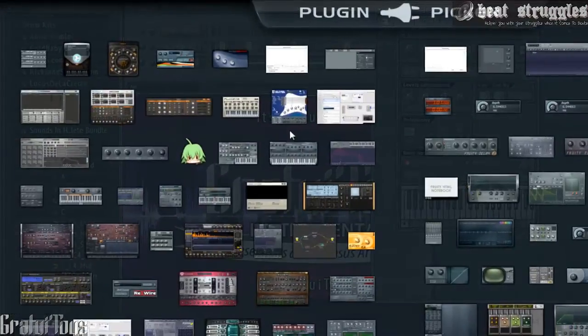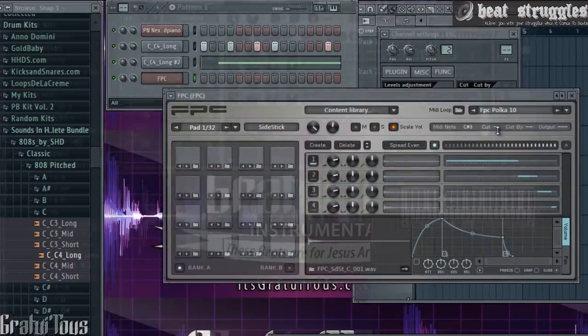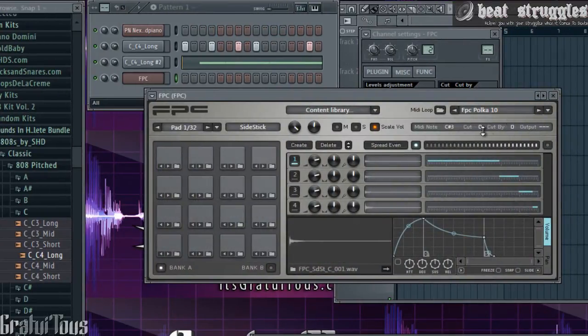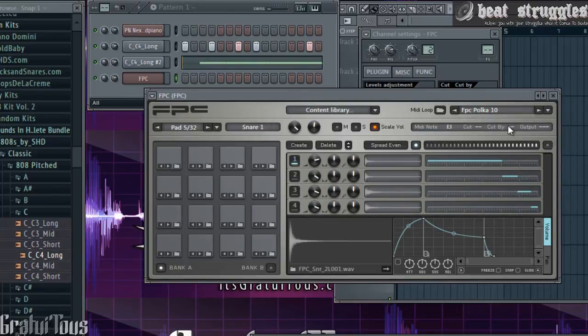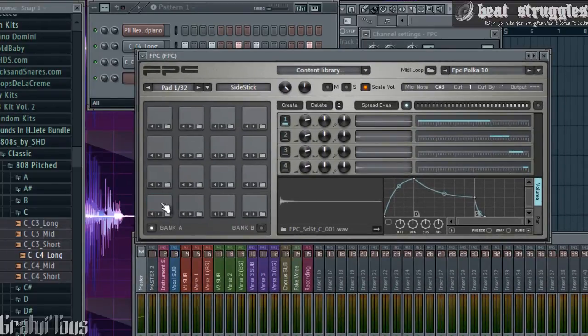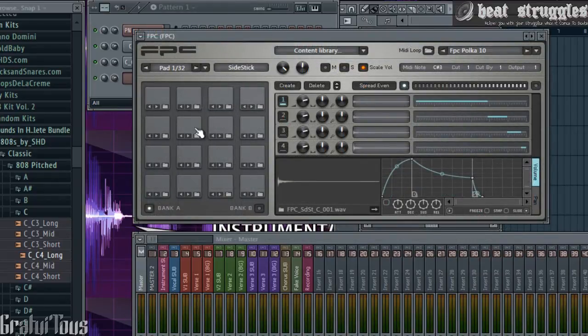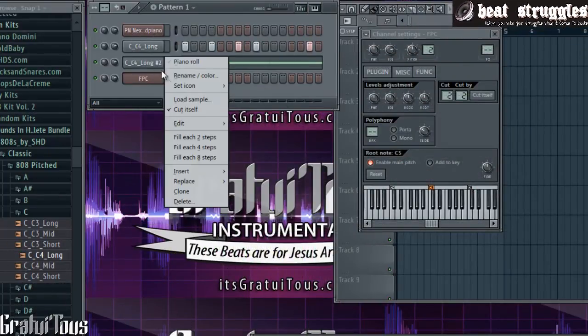One more thing to mention: if we go to the FPC here, it also has a cut function. You can see up here — if you want to cut it, you put 'Cut By' on one and 'Cut' on one, so both pads are on one. If you don't want a pad to cut at all, just leave it uncut. Also in the FPC, if you play you'll see it's on the master, but if you put the rim shot onto one you can route it to master two, which allows you to mix individual pads on their own insert.